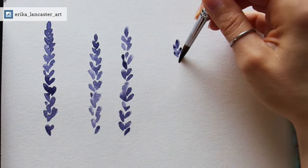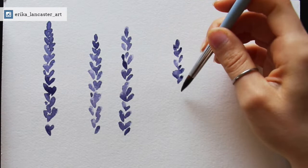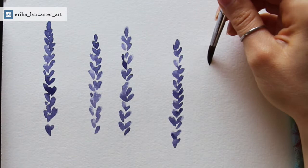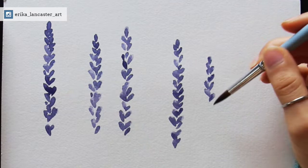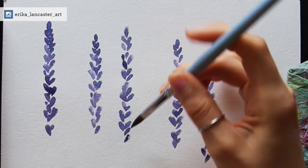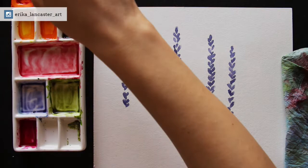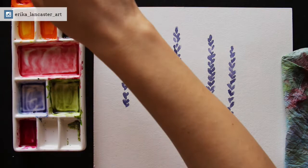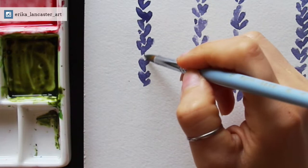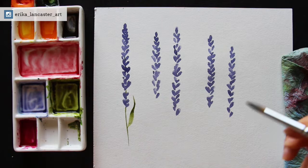Make sure you keep everything very irregular. It's very easy to start being too organized about the way you're creating these little shapes, and you don't want that — you want a lot of irregularity and imperfection. You can see how there is a lot of irregularity throughout my little stacks of shapes. Some of these are even overlapping in certain sections. I've grouped or clumped them together in different ways and left little sections where those flowers are slightly more separated, because I wanted to be able to see a little bit of that green stem between some of these little purple shapes.